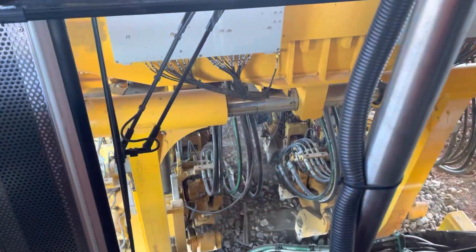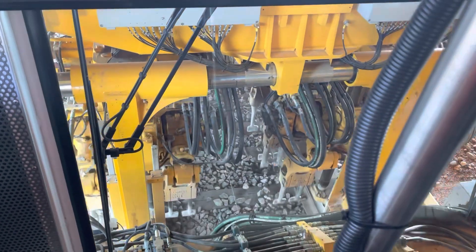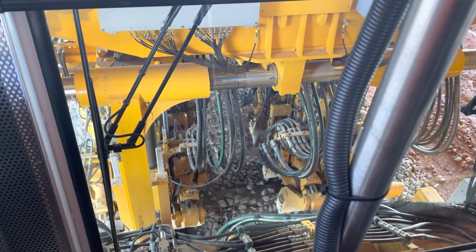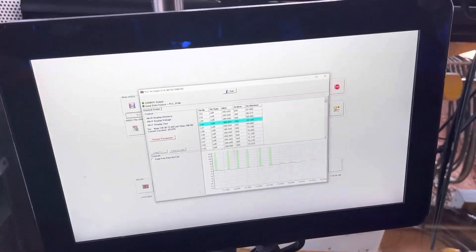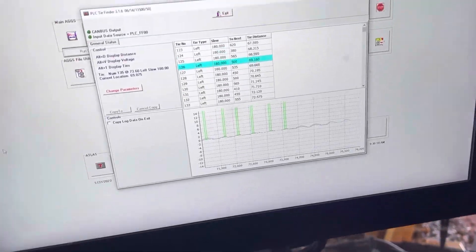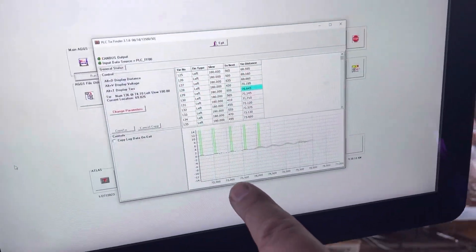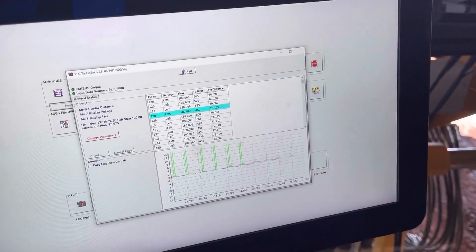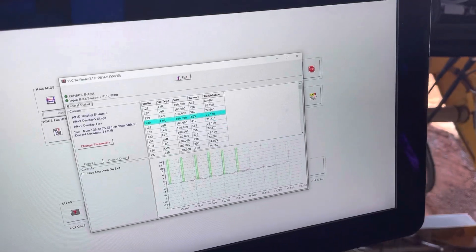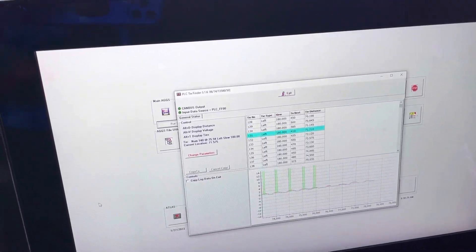All right, so we're inside the cab. You can see the workheads. There's an operator sitting over here. He's got all this information — I don't know what most of this means, honestly; I'm not a tamper operator. So this is a tie finder — it's reading the ties up ahead, and it sends the data back so the workheads go in where your ties are. It tamps automatically. That is cool.